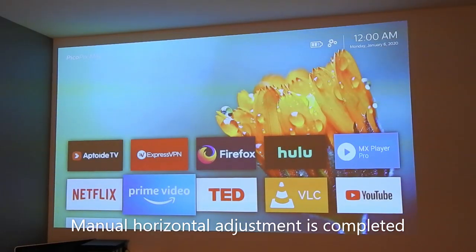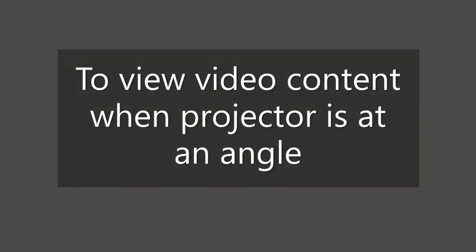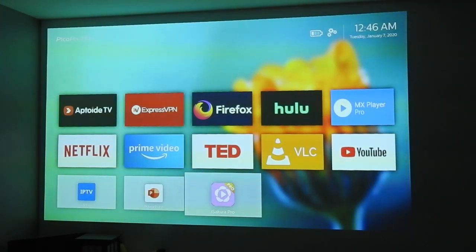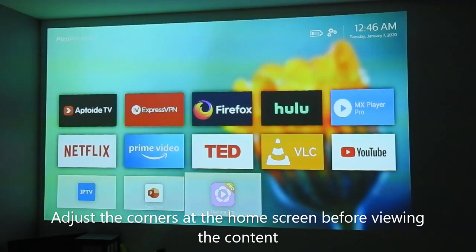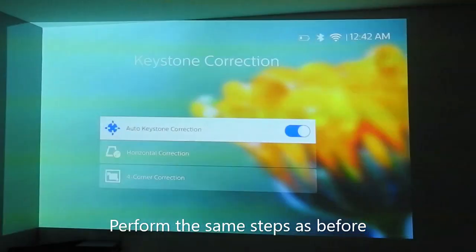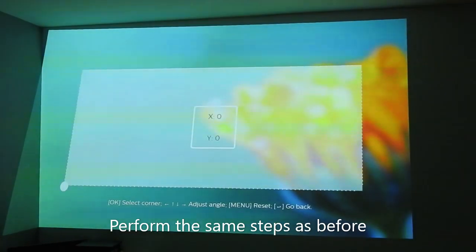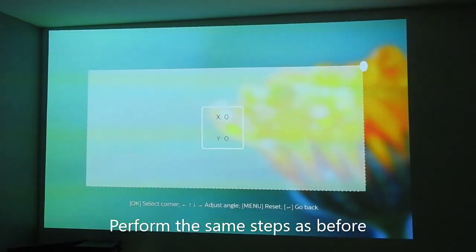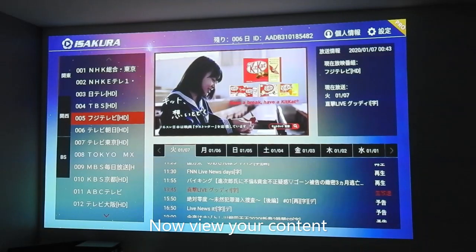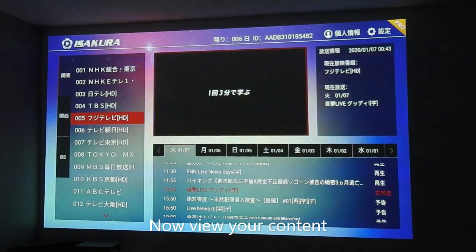So I've completed the menu horizontal adjustment. Go back to the main screen — everything looks just fine. If your projector is placed at an angle horizontally, what you first need to do is manually adjust the four corners so that it aligns horizontally, and then switch on your app or HDMI to display the content you would like to see.